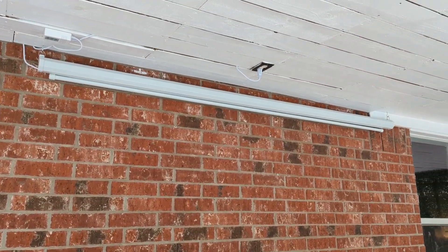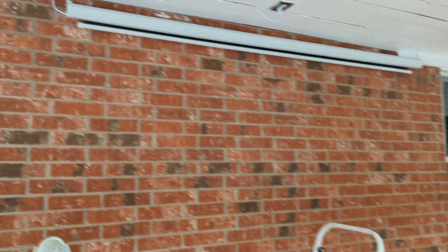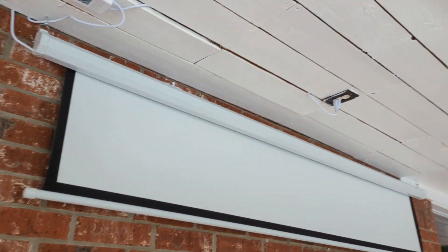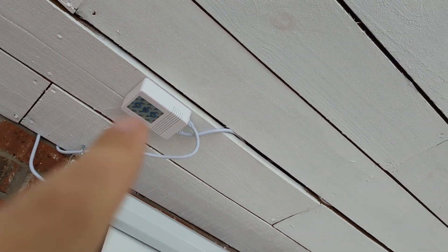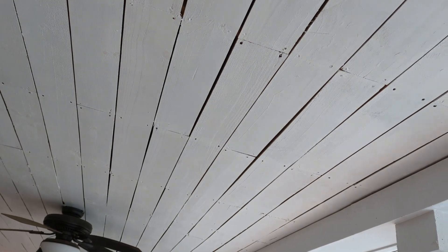I've got the projector screen hung. Kayla, if you would do the honors, please — and she's controlling that with the remote. This is a 100-inch screen diagonal. I've got my plug for it on the ceiling, ran the cord through the crack, and I'm going to tighten up these wires. The main control box has up-down buttons on it, but since this one has a remote we'll just use that, and I'm going to mount it on the wall. The screen is set up and ready to go. Next, we're moving on to the projector up on the ceiling.